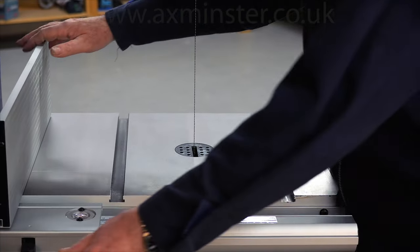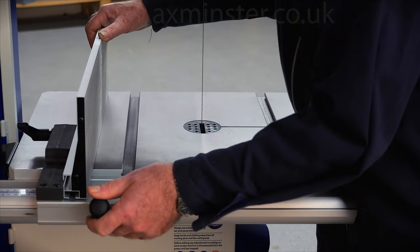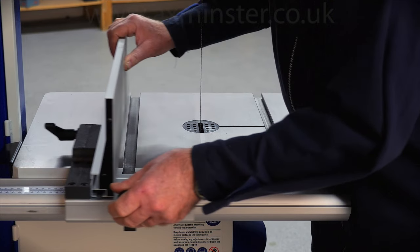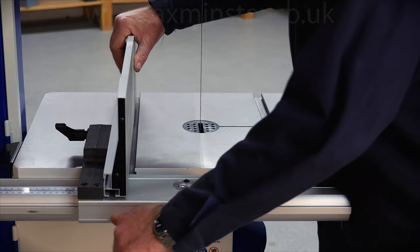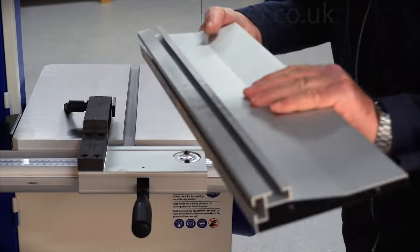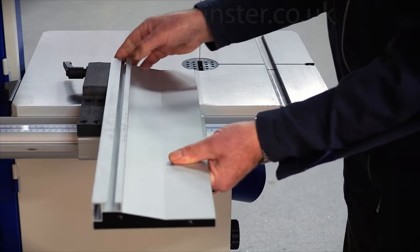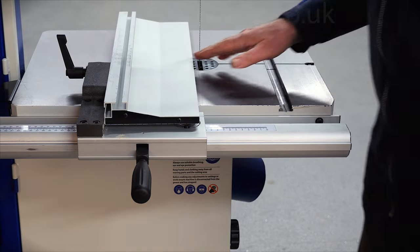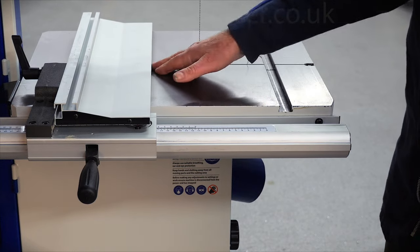The other fence will be familiar to customers who know our trade and smaller industrial series machines. It has a tall fence rail fitted onto the front rail with a cam lock, and you have a magnifying scale as well. You can also fit the fence into a lower position simply by sliding it off the holder, rotating it 90 degrees, and then locking it into place. So if you're doing small work you haven't got that fence being cumbersome — you can actually use the fence in that lower configuration.